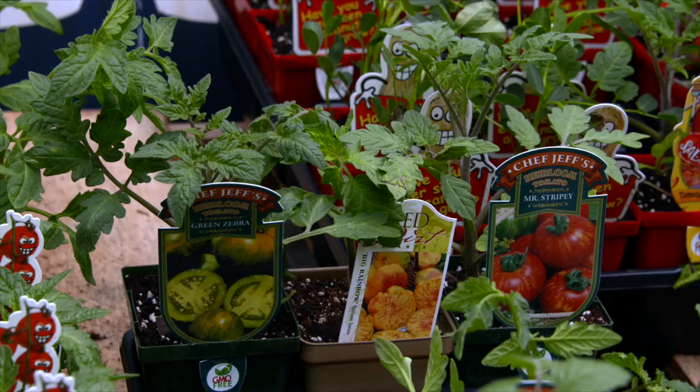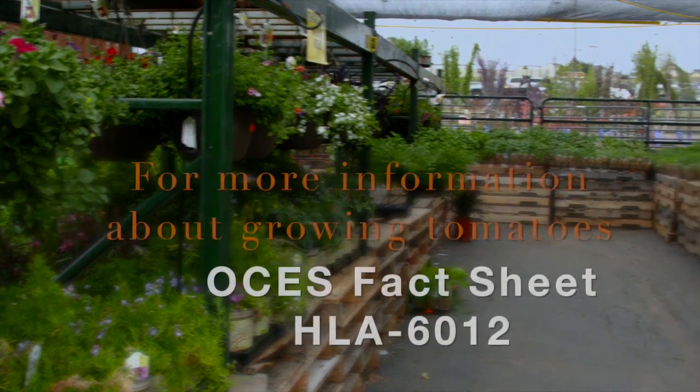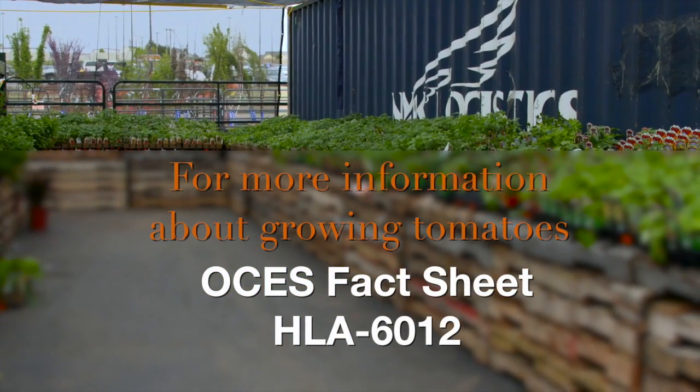In fact, they might be striped, orange, yellow, or even green. This season I'd encourage you to get out into the nursery and try some different varieties of tomatoes, or perhaps check out some of the produce at your local farmer's market.